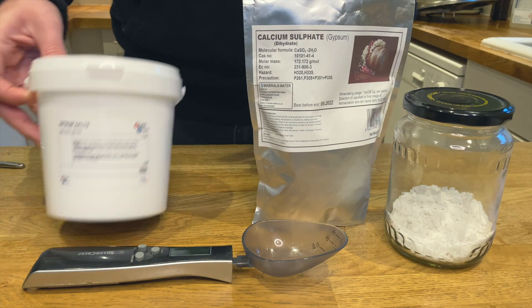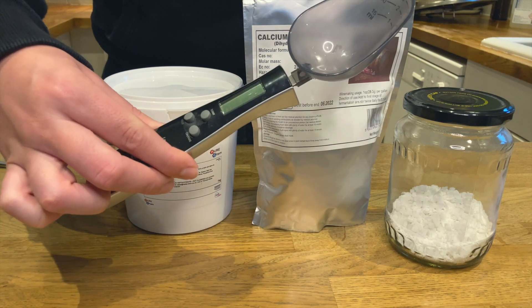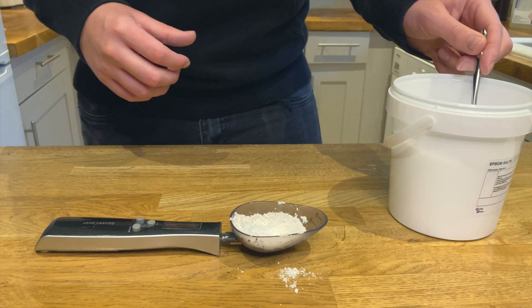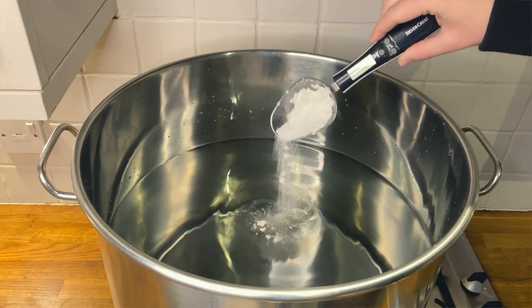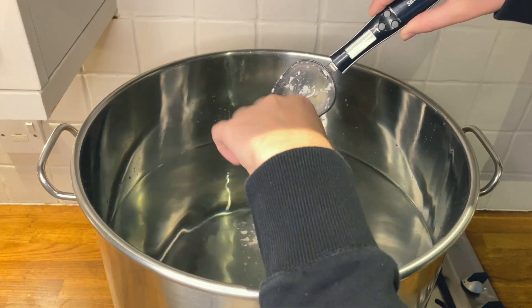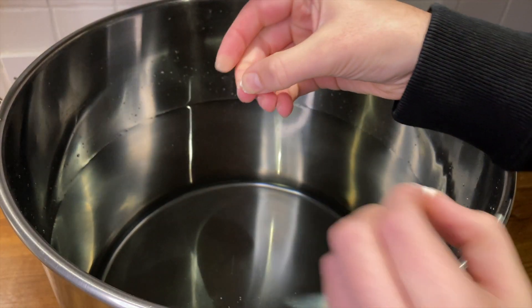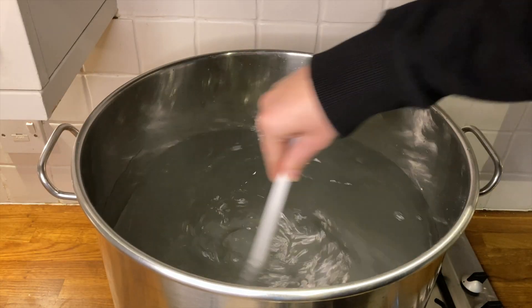Using Beersmith Free's water profile tool, I chose the hoppy water profile and adjusted my tap water using Epsom and Gypsum. Water profiles from your tap water vary massively depending on your provider, so check your provider's website and learn about your water. Along with the salts, I added half a Camden tablet and left it for 30 minutes to allow the chlorine to leave the water.